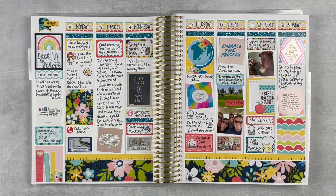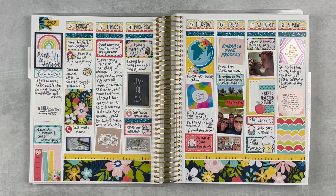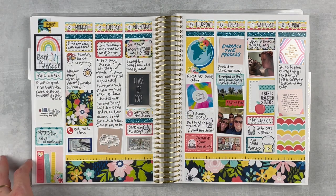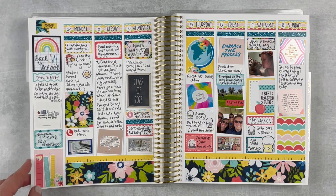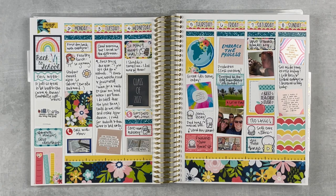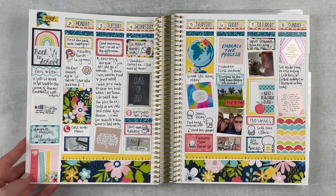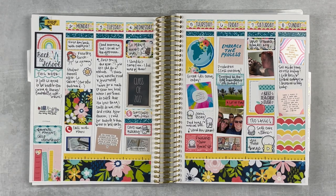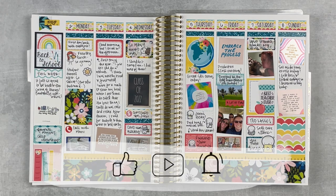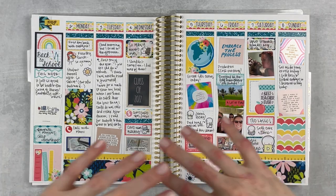Here is the spread all finished up — it looks really cute, so bright and fun. I really enjoy this. I love this little moment over here and just the bold patterns — it's really cute. It was a good week overall and I'm glad to be back at work and ready for the new school year. I hope you enjoyed this memory plan with me. If you did, give it a thumbs up and subscribe. Hit that notification bell and I'll see you next time — bye!